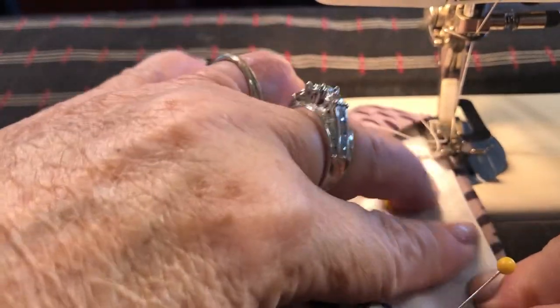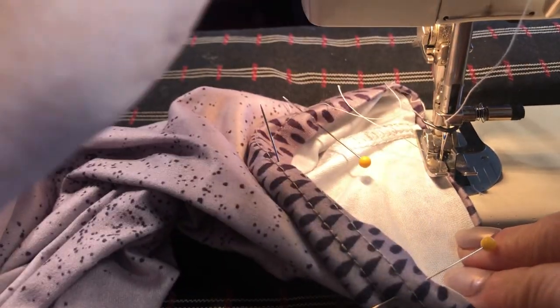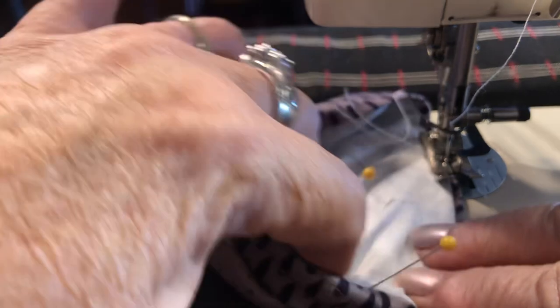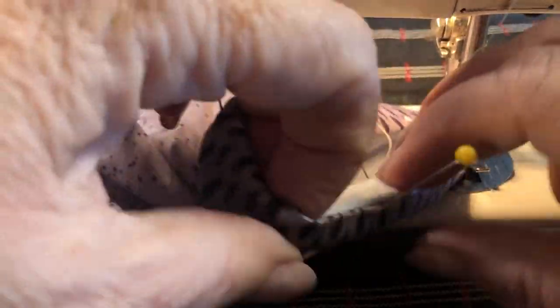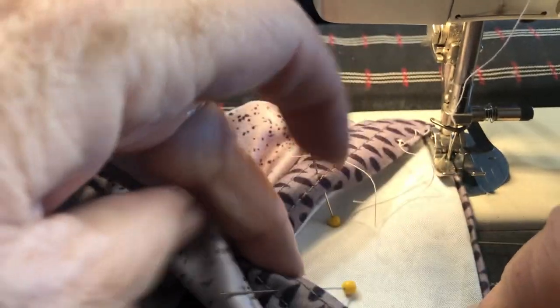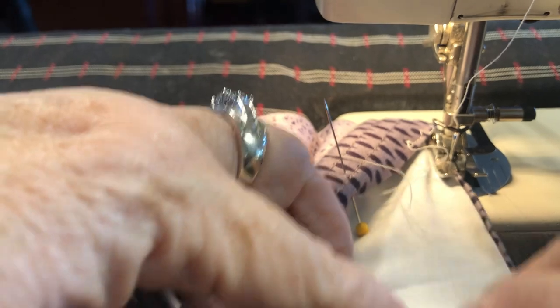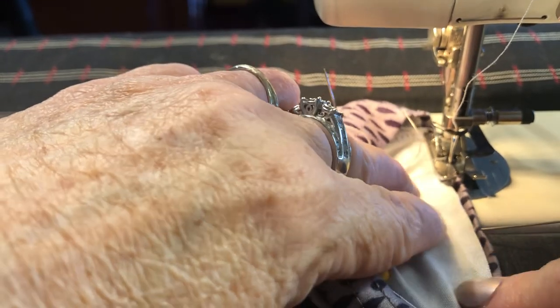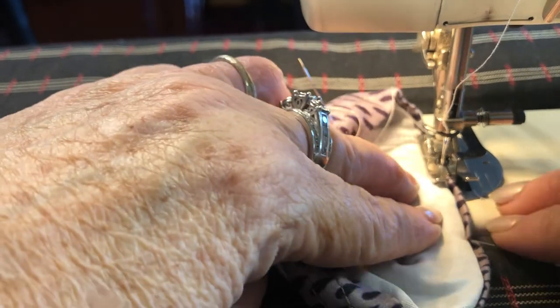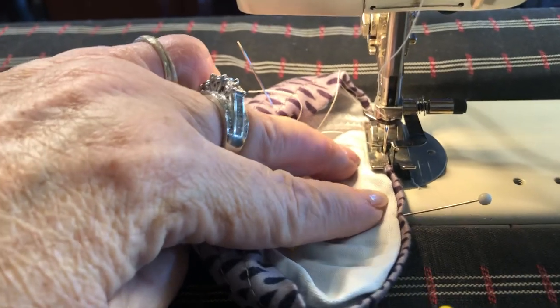This is really hard because the camera is in my way. You have to line this up good and not get poked. Use your fingers and don't stretch it — this is stretchy. Don't stretch it, because then it will pucker and look stupid and like you did an amateur job. I'm going to move this over a little bit.